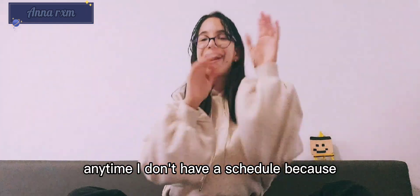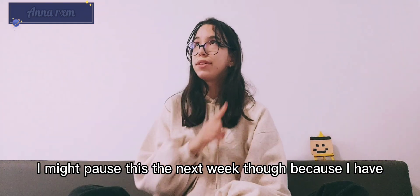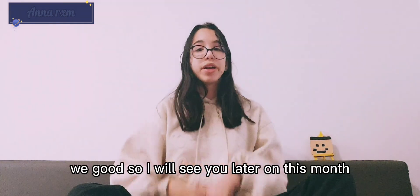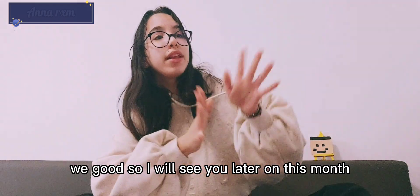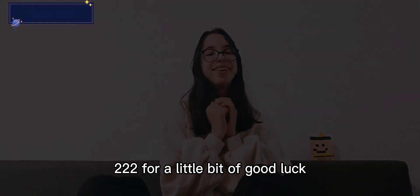I'll see you all later — I don't have a strict schedule, but I might post more next week since I have no school. I love you all. Bye!